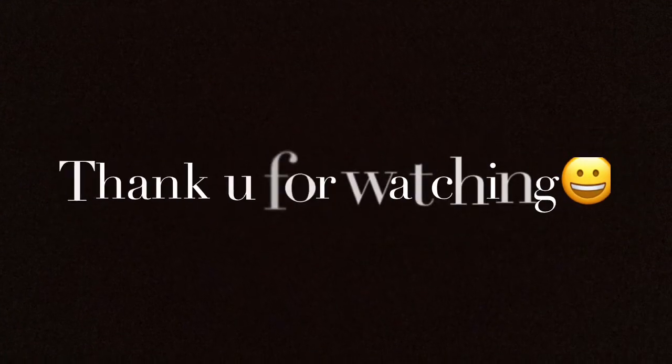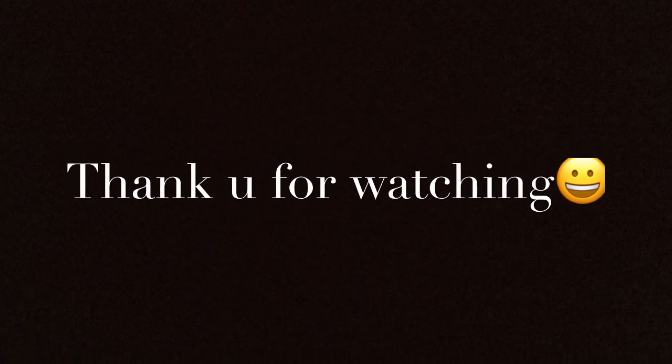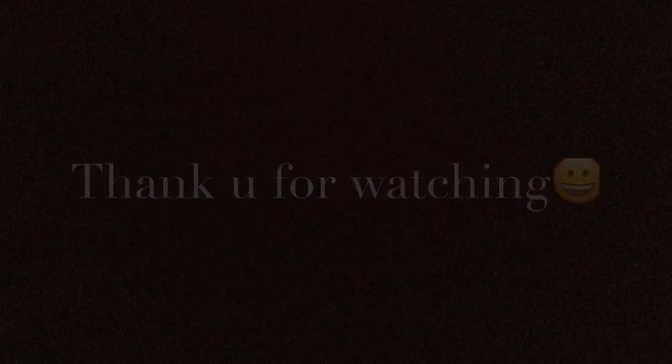This is Amisha Pradeep and Adve Pradeep signing out.